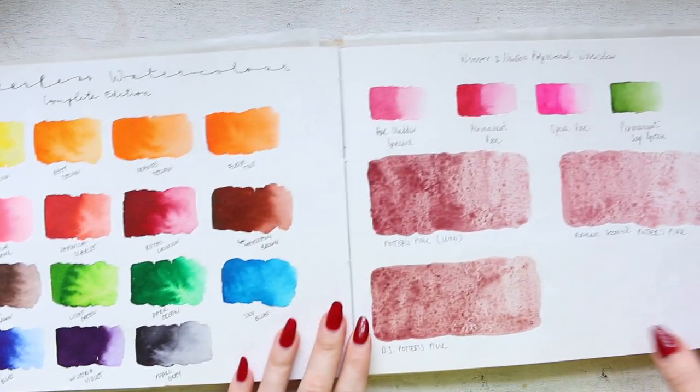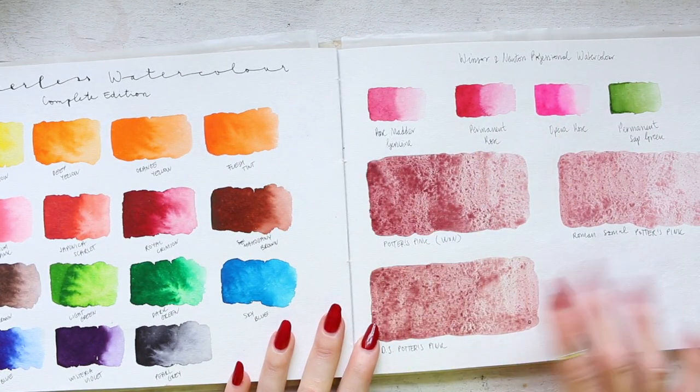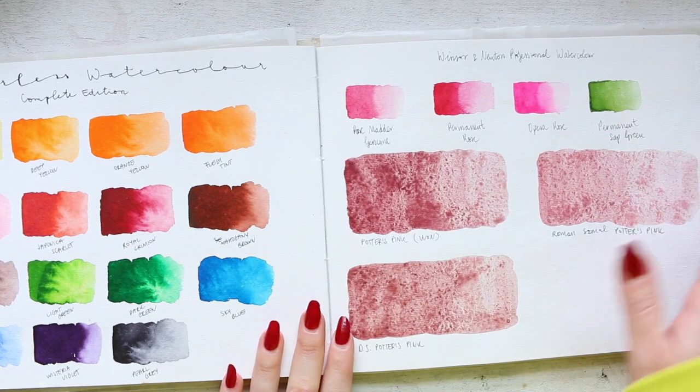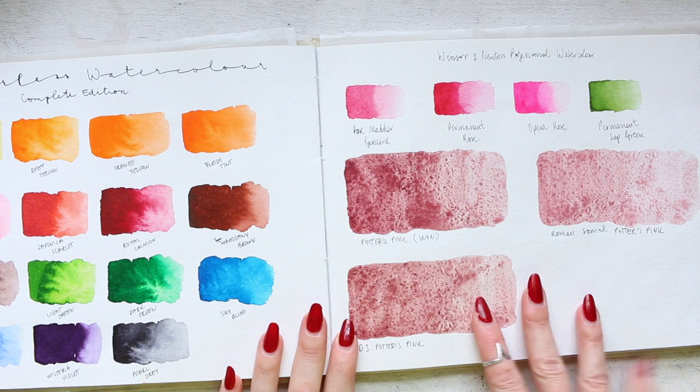This is the complete edition. Here we have Winsor & Newton professional watercolor. I don't have that many Winsor & Newton watercolors; however, I absolutely love their designer gouache.